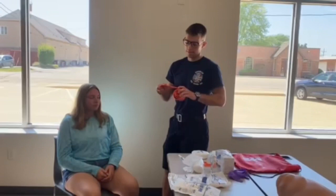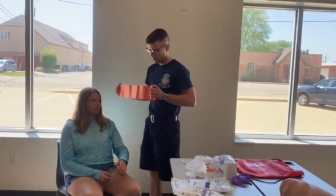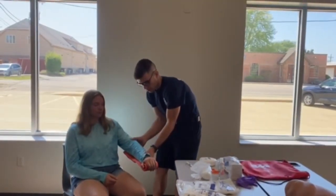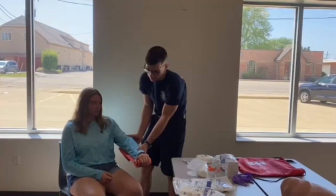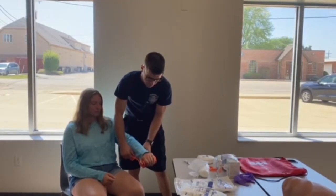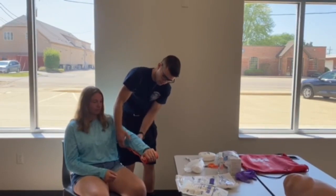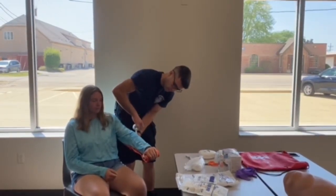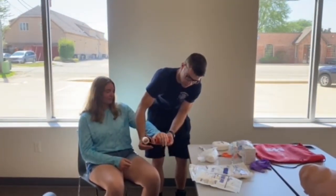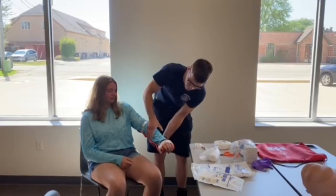This is called a SAM splint — it's a malleable splint. In this case, say someone has a wrist fracture. Unroll most of the splint, place it in their hand, fold it back on the elbow to immobilize that part. Once it's positioned, have someone hold it while you secure it. You can use either tape, roller gauze, or preferably both. Just tape it on, being careful not to put tape directly on the injured wrist. Add more as needed.